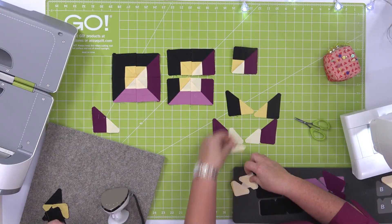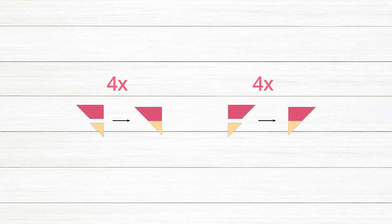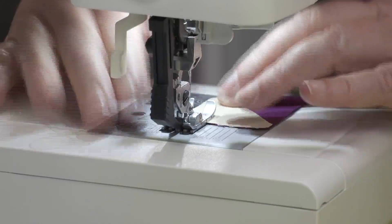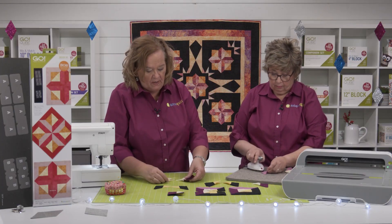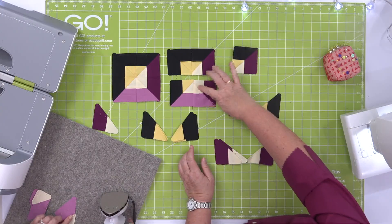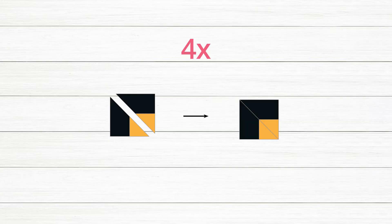I'm going to sew two of these together, and I'm also going to lay out my light purple ones — they're only going to have the light yellows. So now what I'm going to do is show you how to create the block. We're going to start by sewing two black and gold together to create this corner.